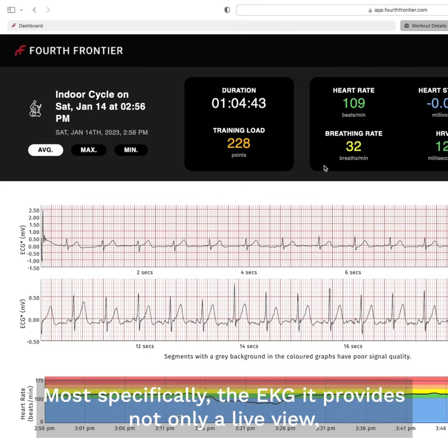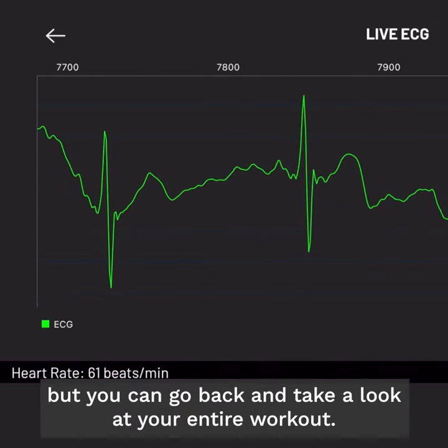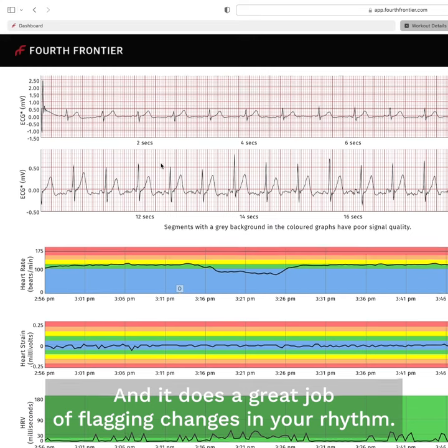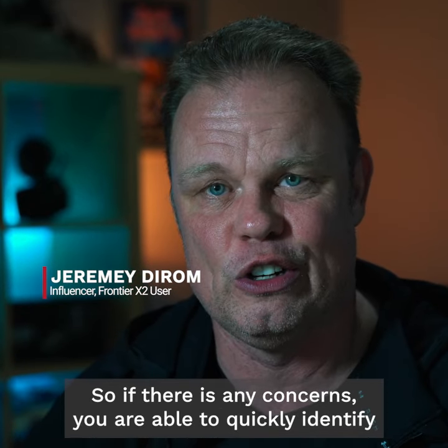Most specifically the ECG — it provides not only a live view, but you can go back and take a look at your entire workout, and it does a great job of flagging changes in your rhythm. So if there are any concerns, you are able to quickly identify that data.